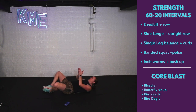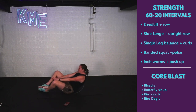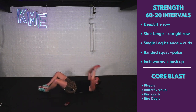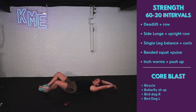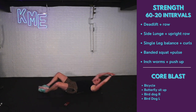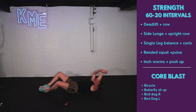Bottoms of your feet together, knees out wide — butterfly sit-ups. Exhale, touch those toes, all the way back. Use that breath. Touch those hands behind your head and then exhale — gives you a little bit of momentum. Halfway — then we're going to flip it onto our knees into tabletop to finish with bird dogs.